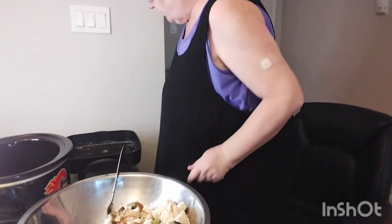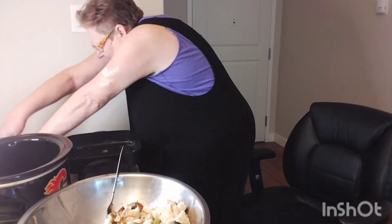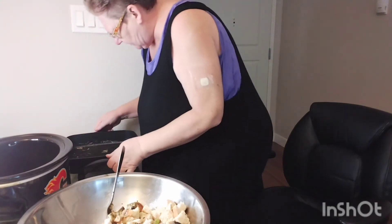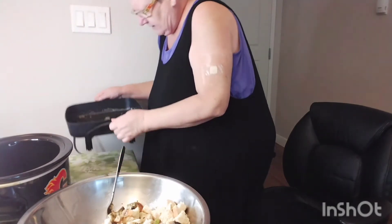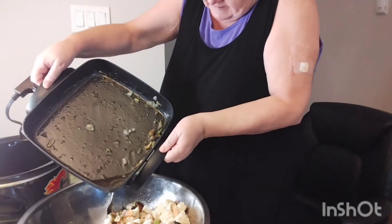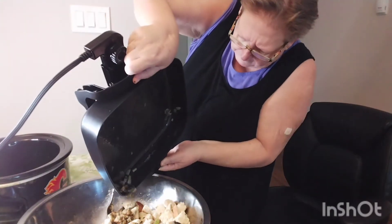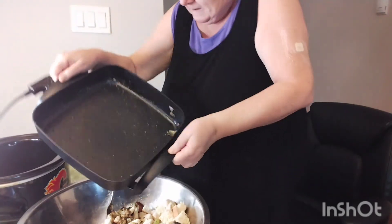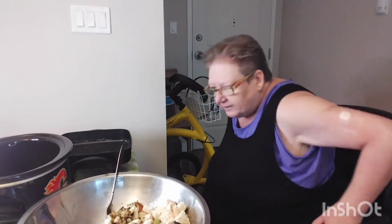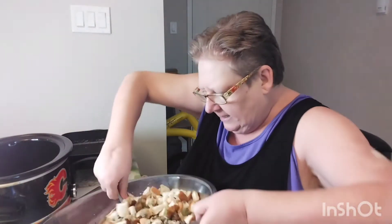Now my son told me to always unplug this from the cord before I do anything else. He's an electrician, so I should listen to him. There we go — that was better than I thought.